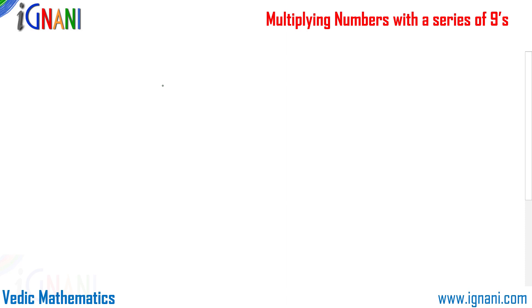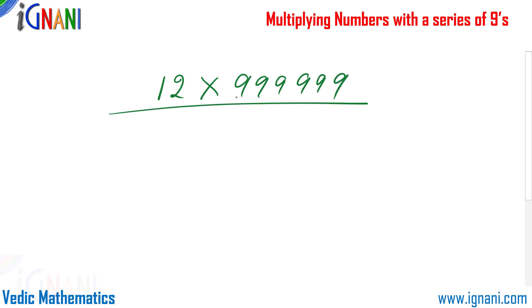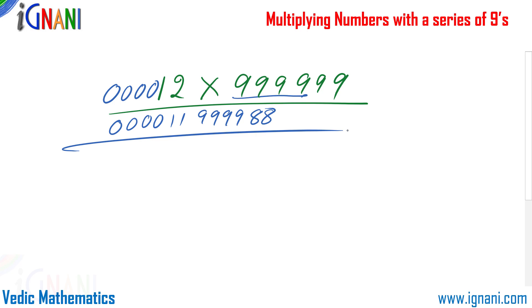This method works even when the difference is quite large. For example, multiply 12 by six 9s. That makes it 4 digits short, so we prefix four zeros to get 000012. Subtract 1 to get 000011. Then subtract each digit from 9: 9, 9, 9, 9, 8, 8. The final result is 000011999988, or 11999988.